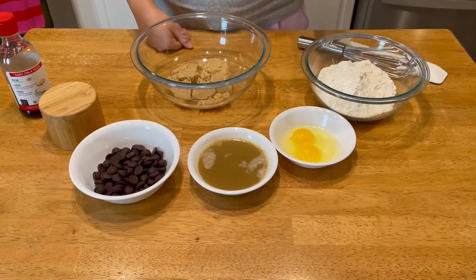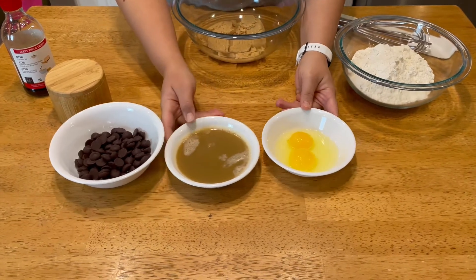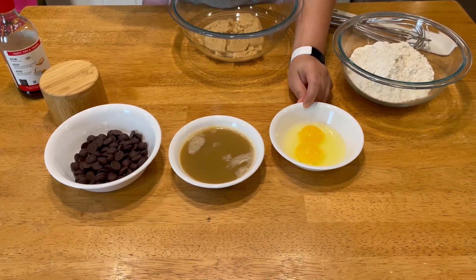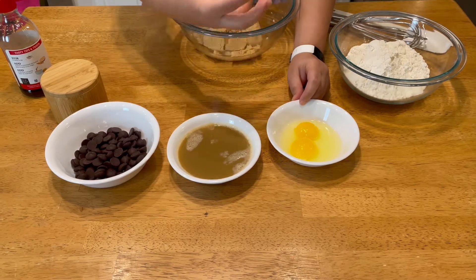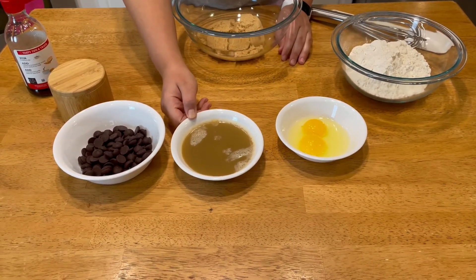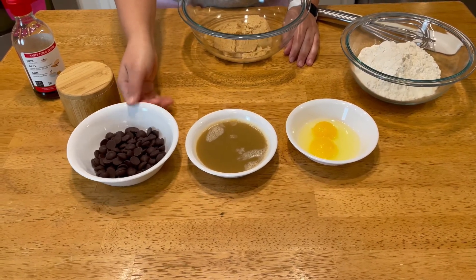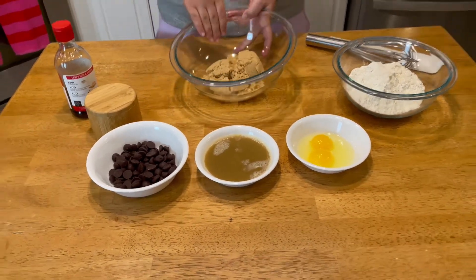I have my flour, baking soda, and salt. I have here two very important ingredients: an egg and an egg yolk. This is really going to give you that super chewy texture that I love in a chocolate chip cookie — the egg white lends more moisture, but I just want the density from the yolk. This is brown butter, which lends a really nice nutty, almost toffee-like flavor. Some chocolate chips — I like to use dark chocolate or bittersweet. Some salt, some vanilla extract, and brown sugar.